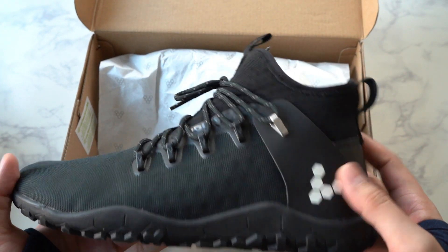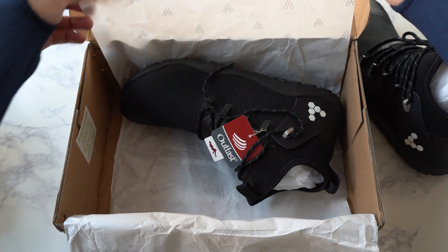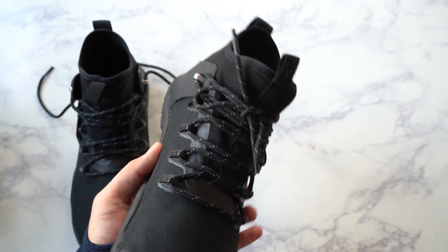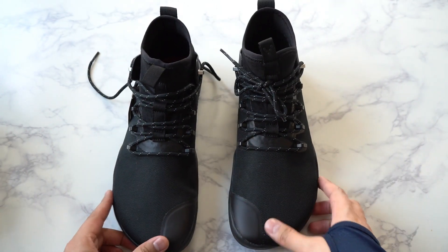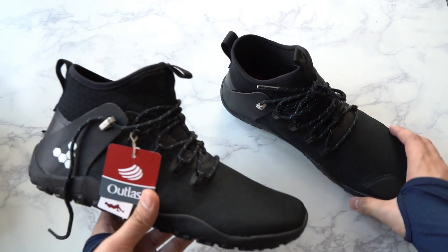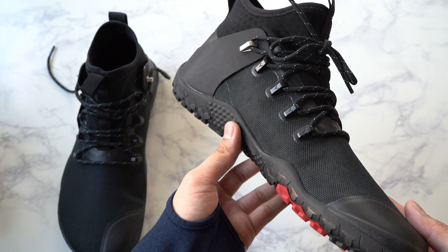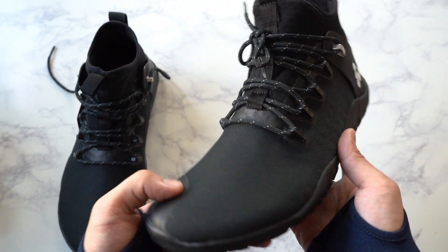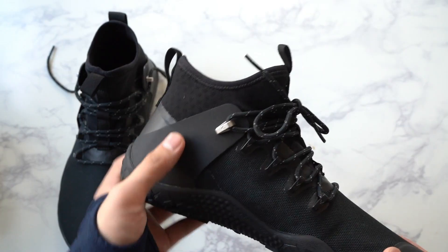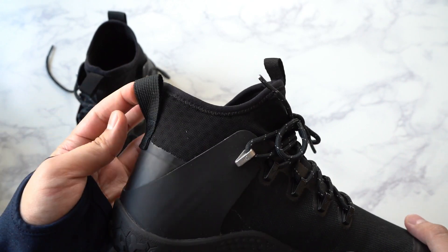Alright, the first shoe — let me give you a quick look. I'll take both of them out. Here we have the Magnet Trail. Let me give you a front and side view. Talking through the exterior: we have a corduroy fabric which is very rugged, mixed in with a water-repellent nylon on the top.